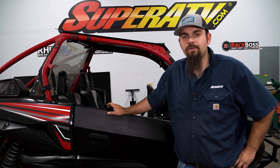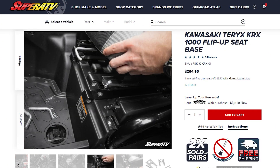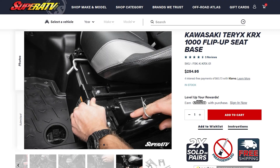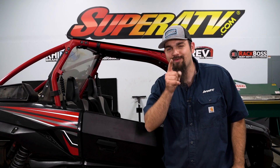Now we're just going to repeat all these same steps on the opposite side. That's all there is to it to install Super ATV's Flip-Up Seat Kit on this Kawasaki KRX-1000. Be sure to check the description below to pick yours up today, and while you're there drop a like, comment, and subscribe. Thanks for watching and we'll catch you on the next one.